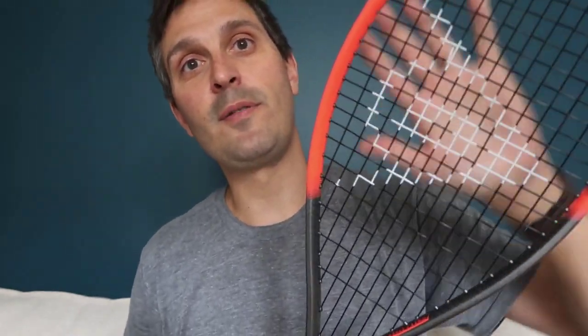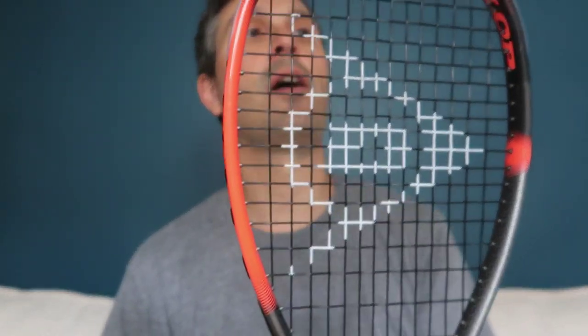It feels the same. I don't have the other one to compare back to back, but just in my hands it feels the same. So I wanted to present that quick feedback — if you're thinking about this racket and you liked the prior one, I think you're going to like this one.